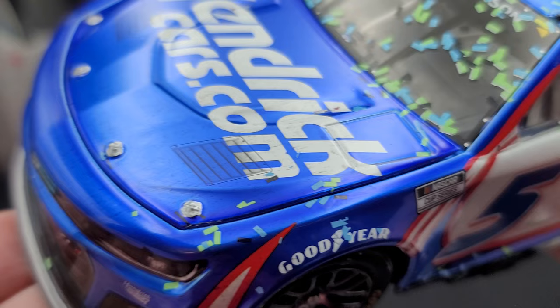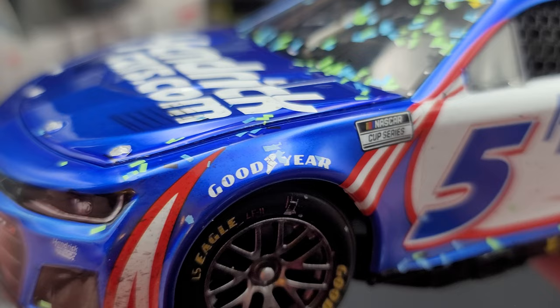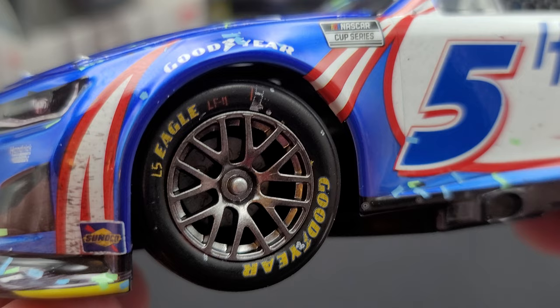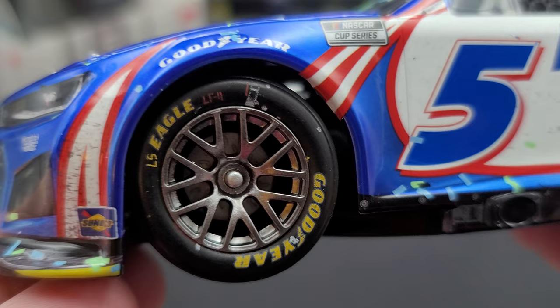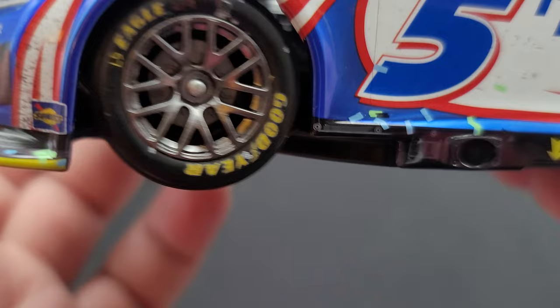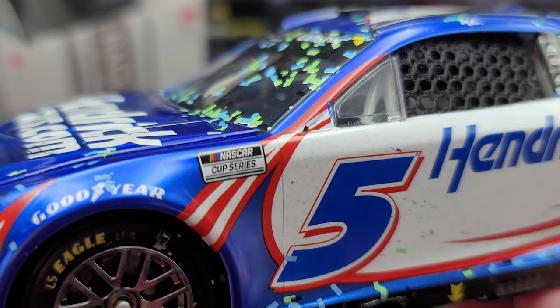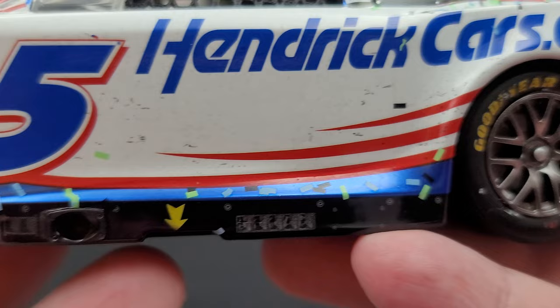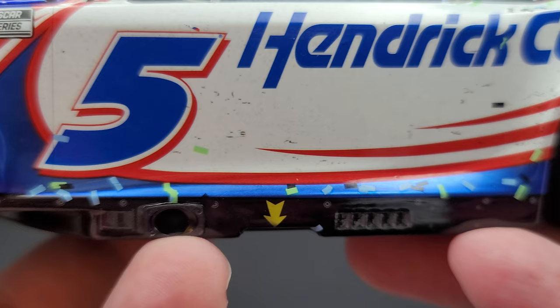Green and blue confetti continue up on the fender and hood. Goodyear in white. Hopefully the details of the rubber speckling and race version details show up on camera. We do have the details of the low-profile Next Gen Goodyear Eagles, brick detail behind the single lug wheel in gunmetal silver, and all the race markings on the tires look nice. This is an Elite so it has working steering, though unfortunately it's not connected to the actual steering wheel. We have the NASCAR Cup Series logo with the number 5 on the door. Right down here is the exhaust, more confetti down by the rocker box, the arrow pointing to the jack stop, and above my finger are the cooling vents for the exhaust on the rocker box.